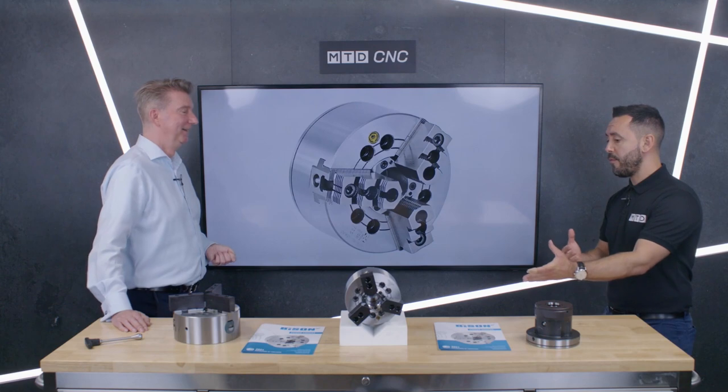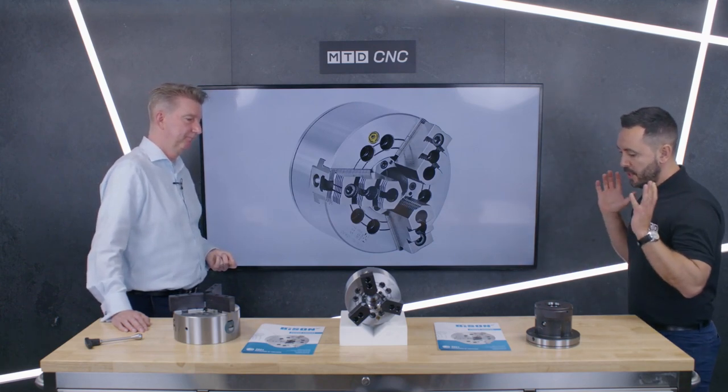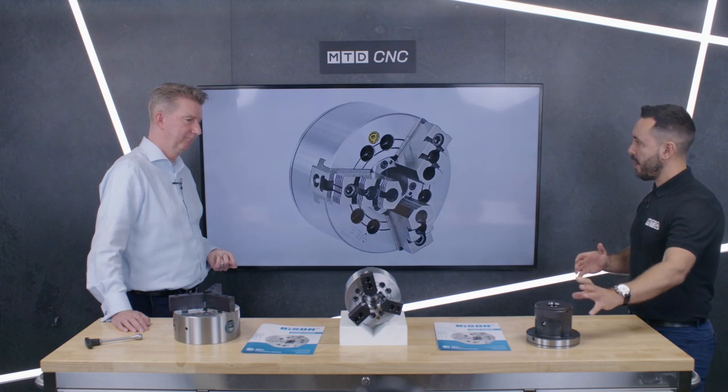The power chuck range of chucks is a saturated market. Have you got any price advantages? We are very competitive — in fact, we've been told we're very competitive by our competitors. So if people want to find out how much they cost, contact Bison UK.